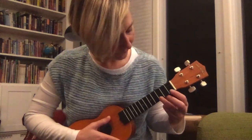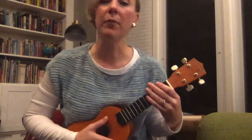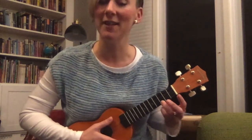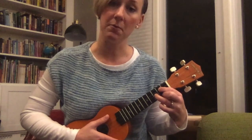Now we have our three chords: C, F, and G. We're going to practice going back and forth between them with no strumming. Just hold C fingers — ring finger on the third fret. Now go to F. Now go to G: pointer and middle finger again, but then add the ring finger on the fret below. Let's go back and forth between C and G.